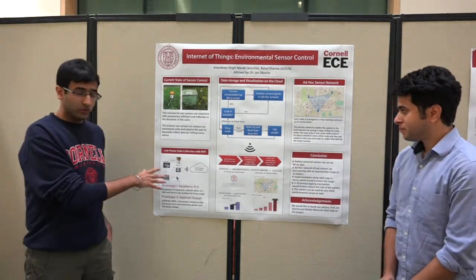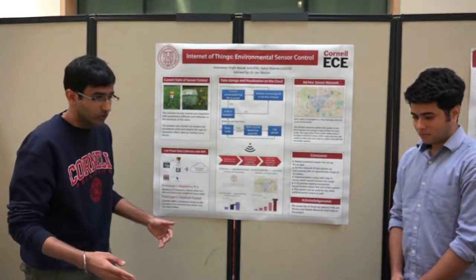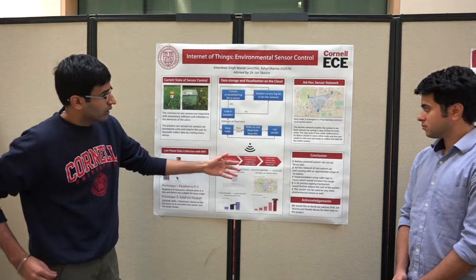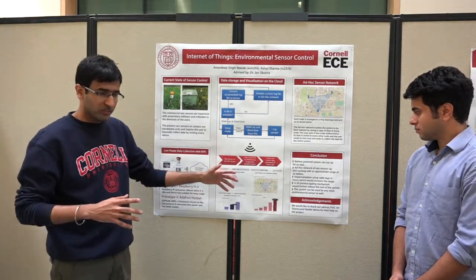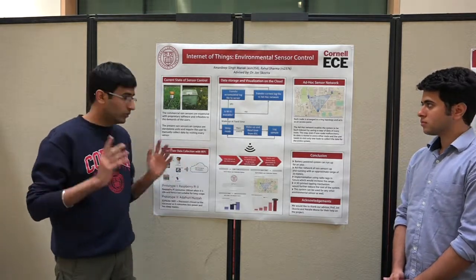Once we made one prototype, we thought that our clients have quite a numerous amount of rain sensors, so we thought why not have an ad-hoc network. We made an ad-hoc network with the idea of having a fault-tolerant system where every data of a node would be shared with all the other nodes.